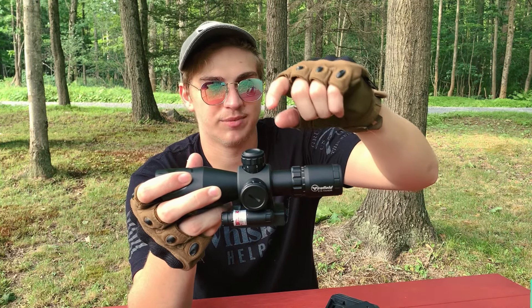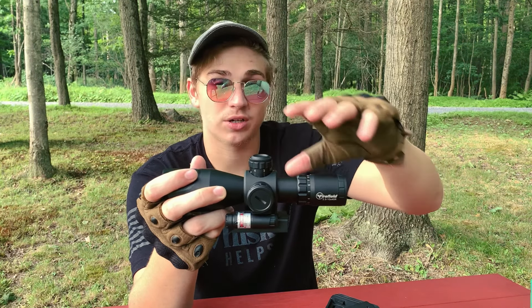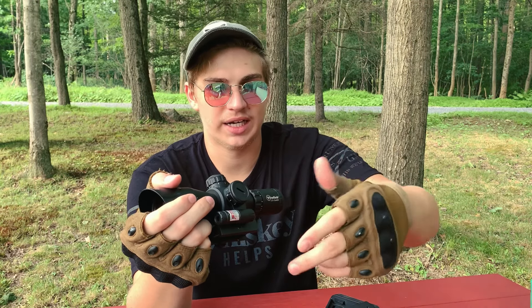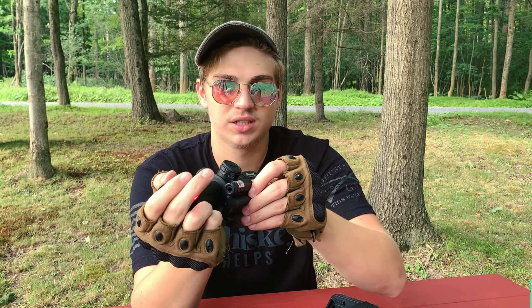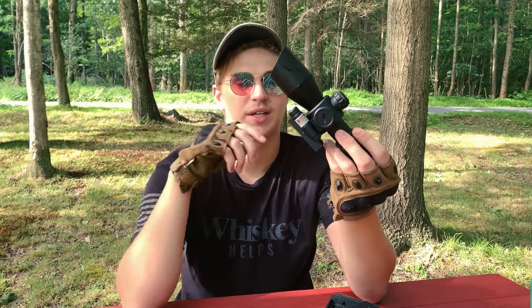This is a 2.5 to 10 times ACOG-style scope, which works really well. It's also got night sights — you can choose red or green — which is a really cool feature. It also has a built-in laser on the side, which does work and it's pretty strong for what it is. Definitely pick up something like this if you're going to get an AR.